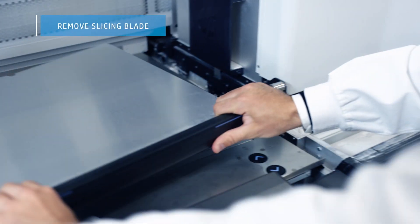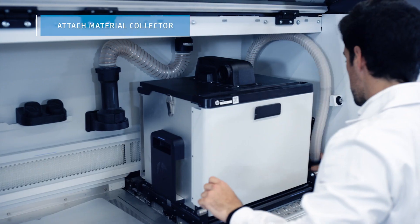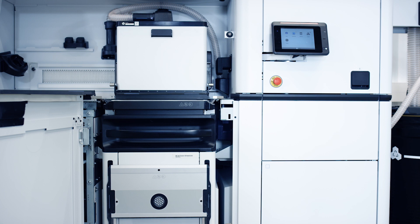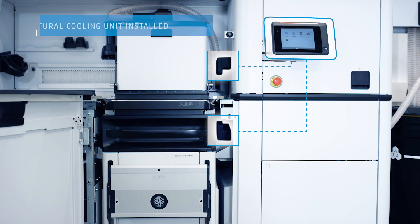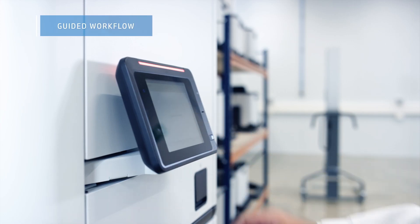The slicing blade is removed and the material collector attached to aid extraction. The processing station's RFID sensors register the natural cooling unit and the identity of the build, prompting the intuitive front panel to guide you through the extraction process.